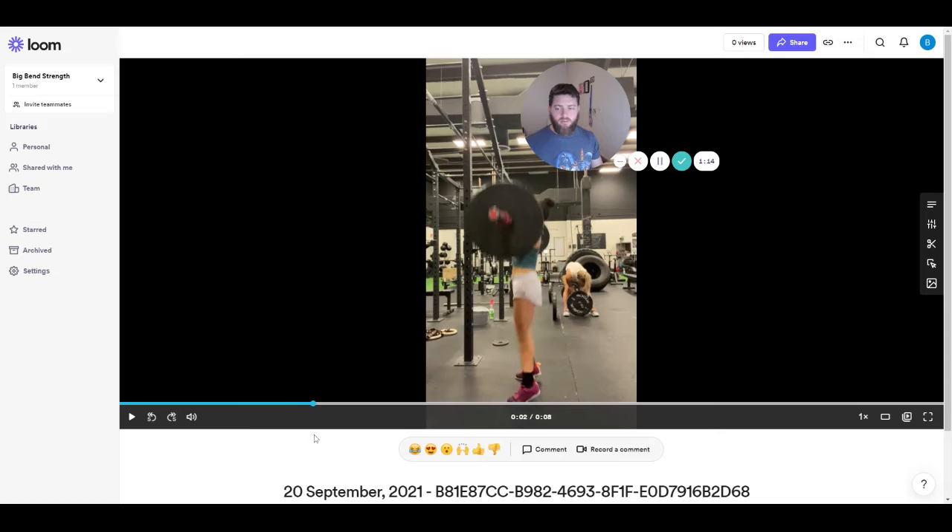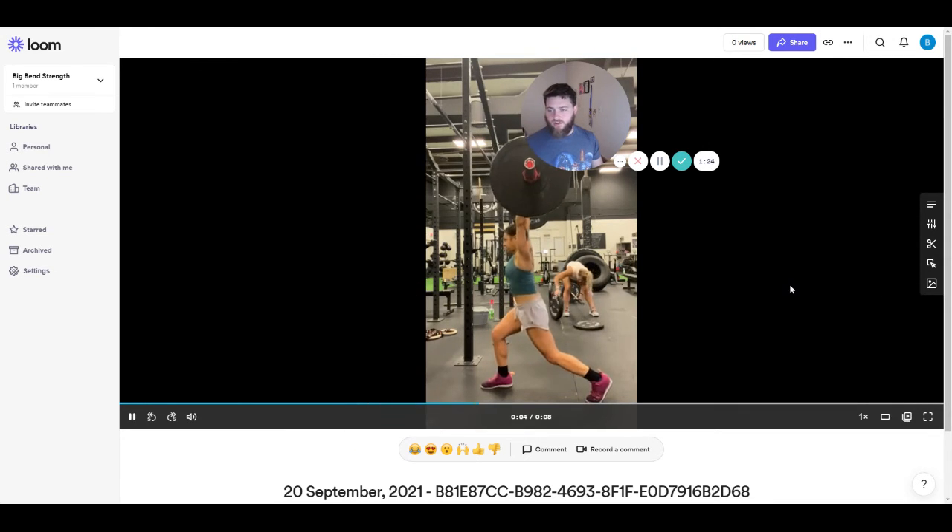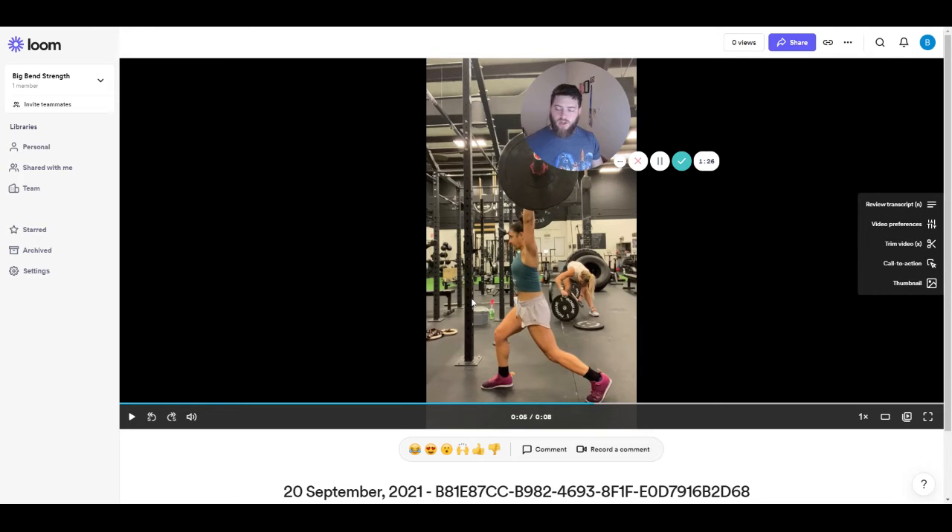It happened a little bit, but nothing crazy — which caused that bar to be out in front. And we've got another issue separately here of understanding where you need, like the height of where you catch the bar on your split.